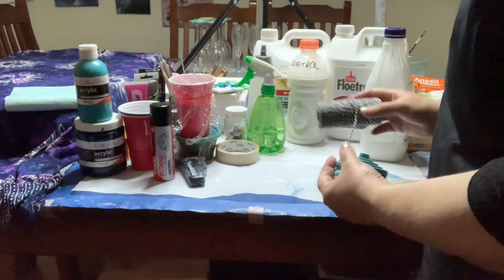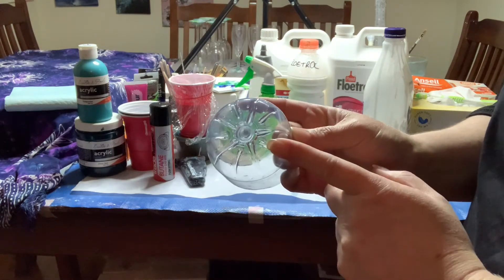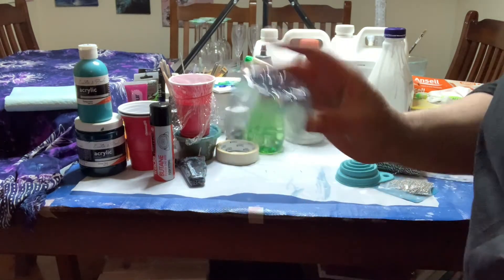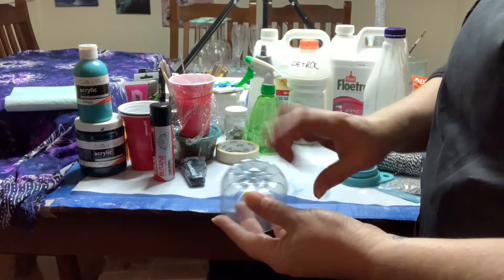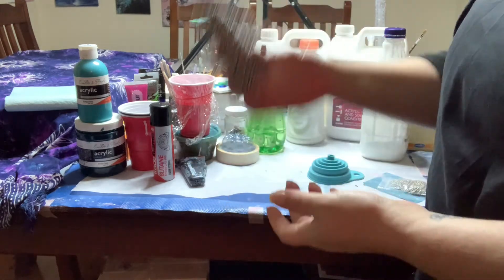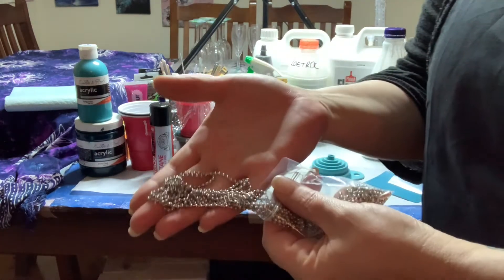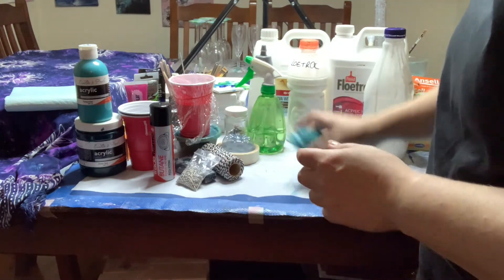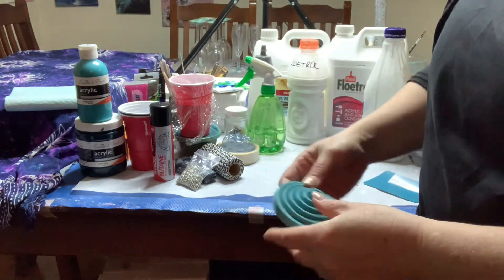Depending on the type of pour you want to do, you'll need a few little extras. For a bottle bottom pour, just cut the bottom off a nice bottle — pick one with a pretty bottom shape. For a string pull, I have a roll of cotton twine. Similar to that is a chain pull, using ball chain from eBay quite cheaply. For a funnel pour, this fold-up funnel was just $1.50 from Kmart.